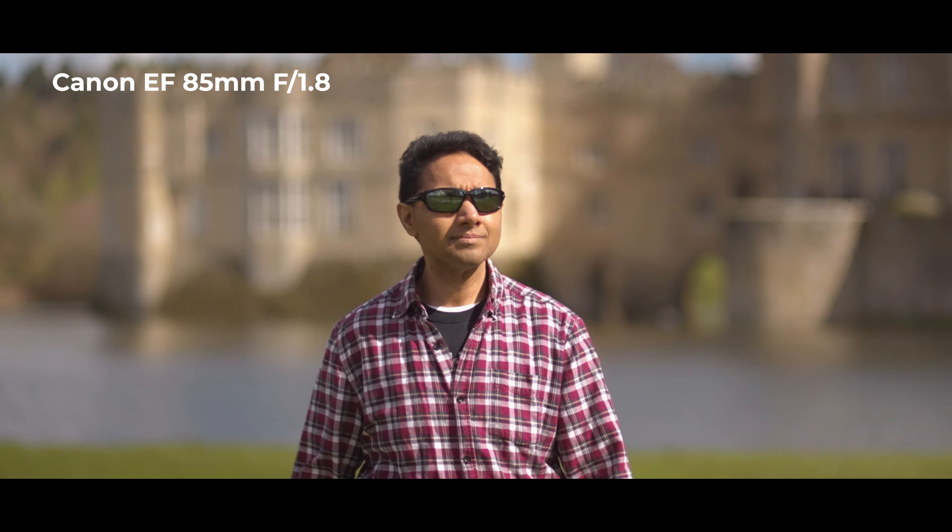I'm not sure why people aren't talking about this, because one of the biggest issues with jumping from Canon to Sony was the fact that I had a lot of EF glass. The fact that it all works is astounding.